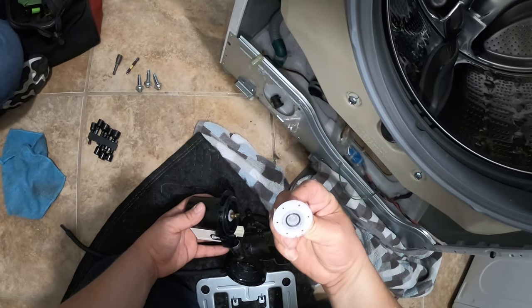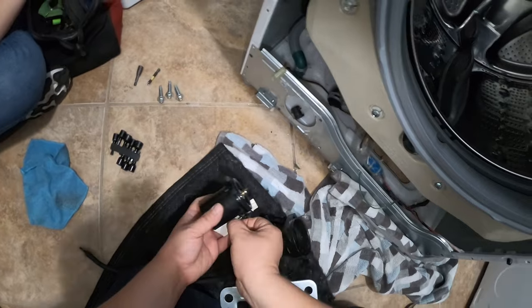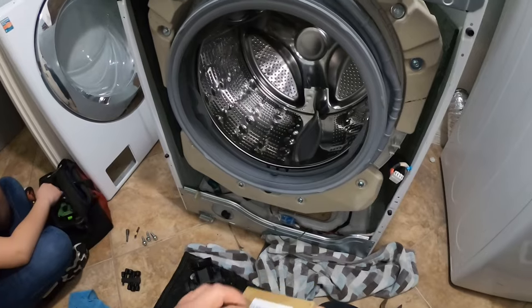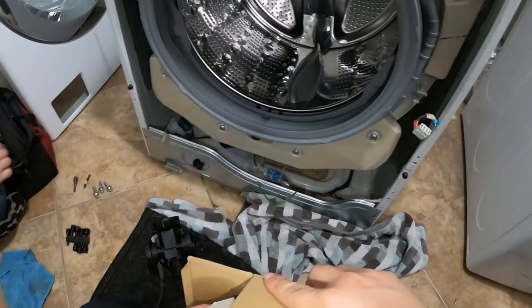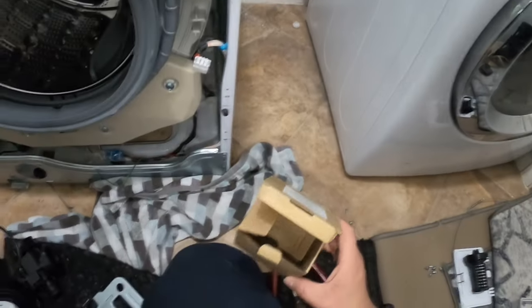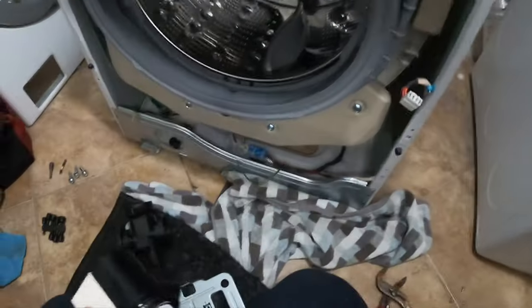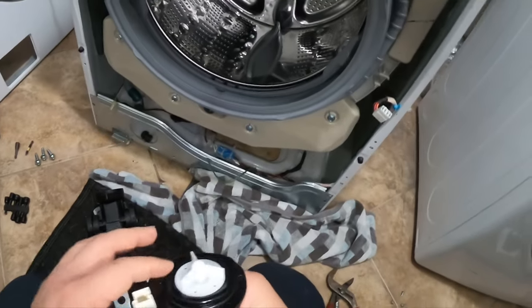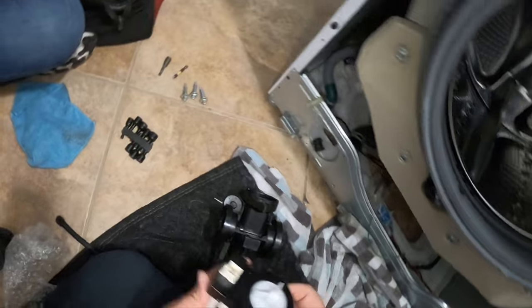This is the problem with this pump: the blade broke from the motor, and that's why it was making a rattling noise and wasn't draining the water at all. Right now we're going to install the new motor. There will be a link in the description of this video with a part number, as well as the model number of these machines, because it's hard to read the model number at the beginning of the video.